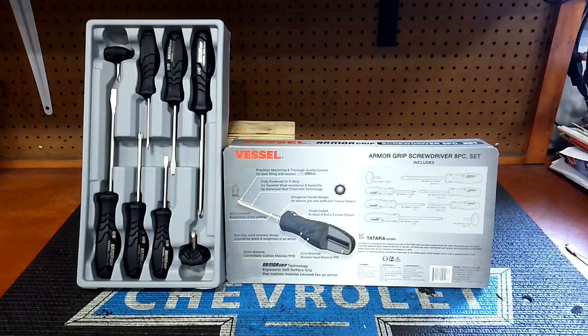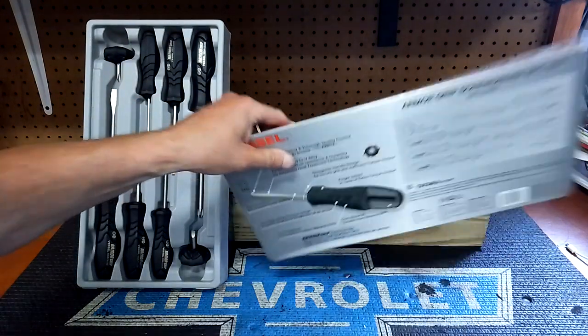Hey guys, Vessel's in the house. We've got some more Vessel screwdrivers — we did the Mega doors the other day, but these are the Armor Grip ones. Armor Grip screwdriver set, AP set. These aren't made in Japan; they make some in Thailand. The model number is 5508AP2U. I bought them on Amazon — AP set — for $32. They're made for JIS screws, which is Japanese Industrial Standard, but you can also use them on Phillips screws with no problem.